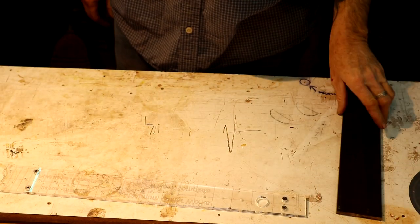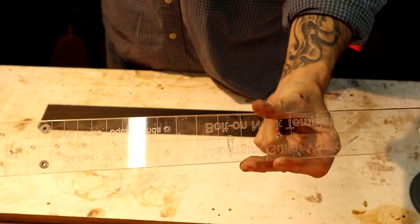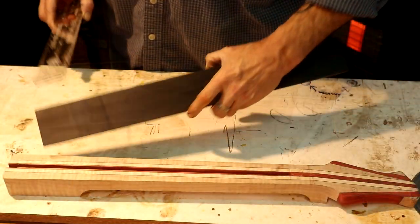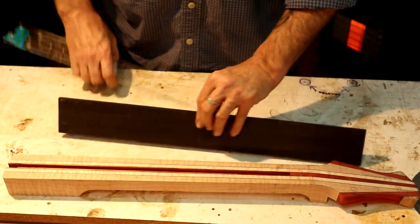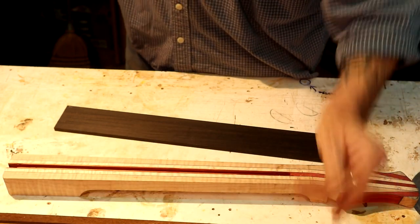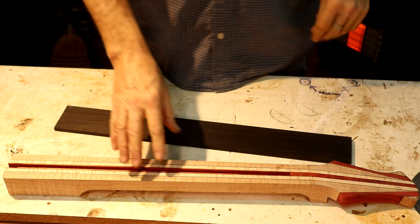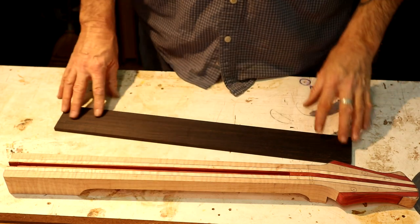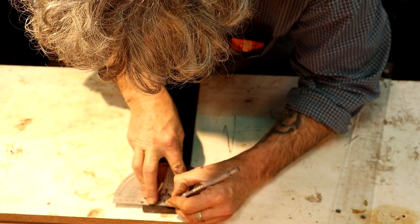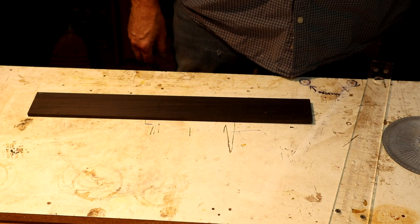The first thing we need to do is lay out this fretboard. I'm using a 25-inch scale Maximum Guitar Works fretboard template. I'll flush cut this fretboard after it's glued to the neck — that's how I do it. I don't pre-make the fretboard; I've gotten used to gluing the fretboard a little oversized to my neck and then flush cutting it after the fact. Now we'll take our 600 millimeter ruler and draw in that center line.